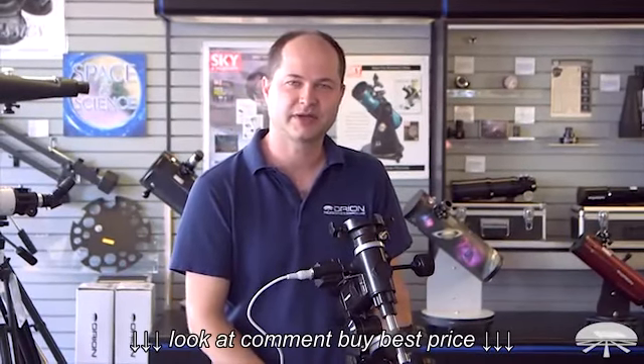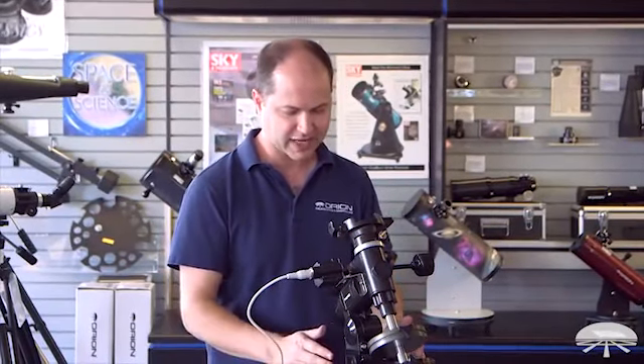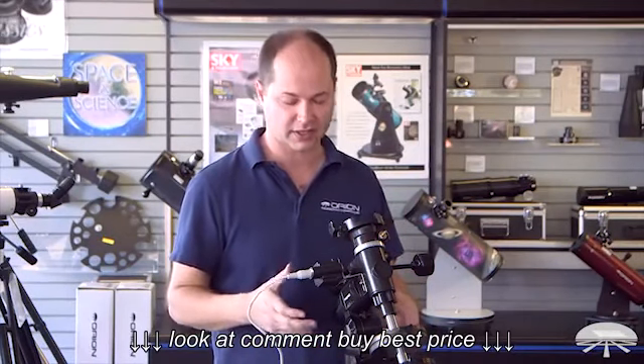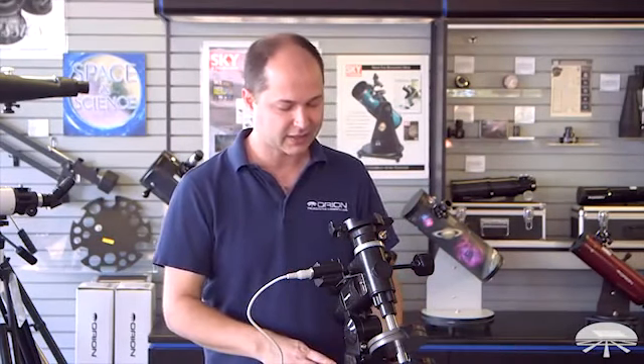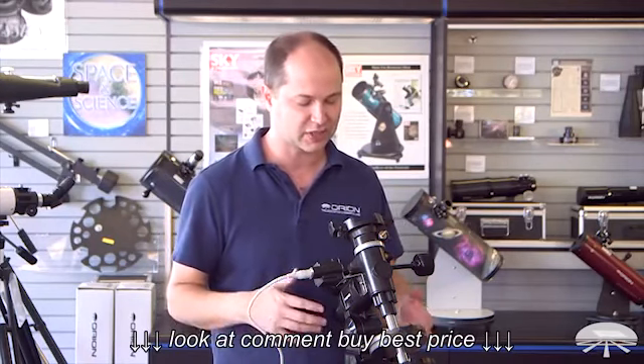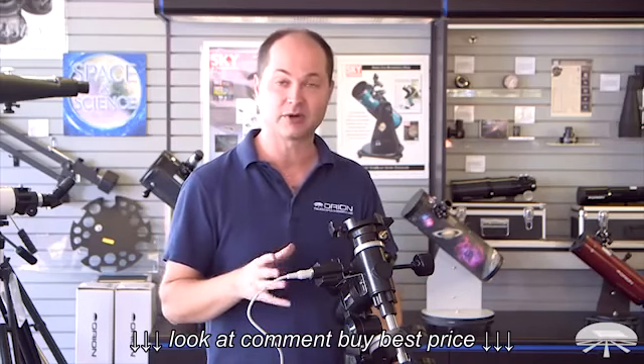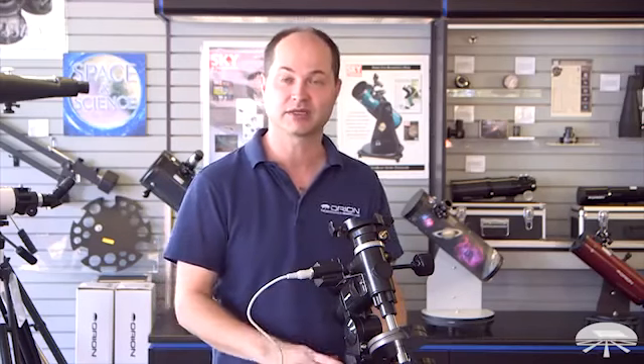Hello, I'm Kent with Orion Telescopes and Binoculars, and this here in front of me is the AstroView mount with a motor drive. It's a kit — we sell it together for a special price, and it allows you to track objects in the night sky with telescopes weighing up to about 12 pounds. Let me show you a little bit about the mount and the motor drive so you can get a feel for what it can do.